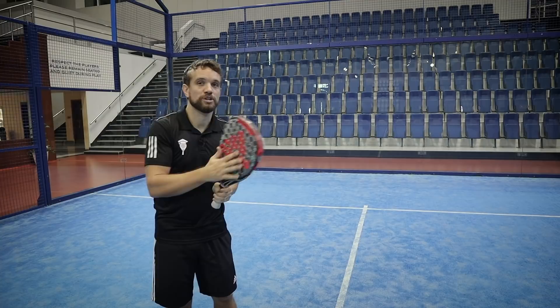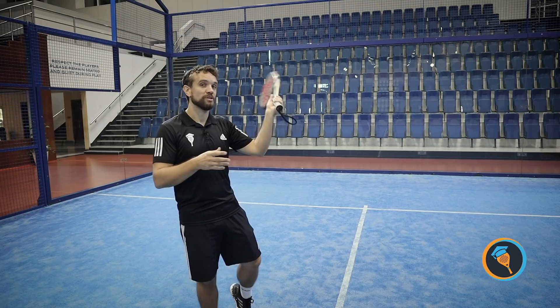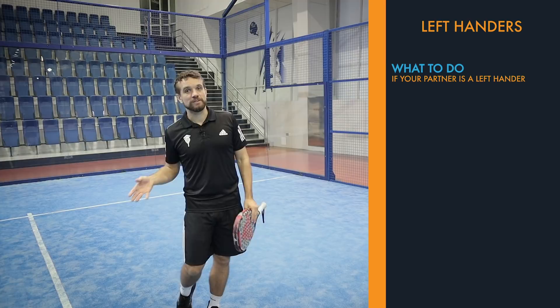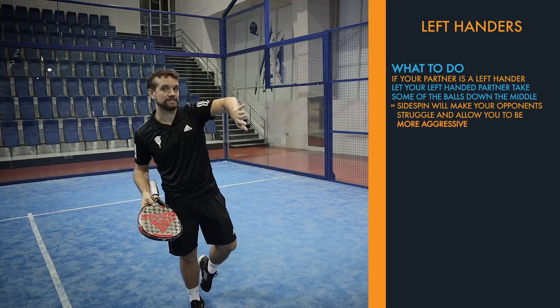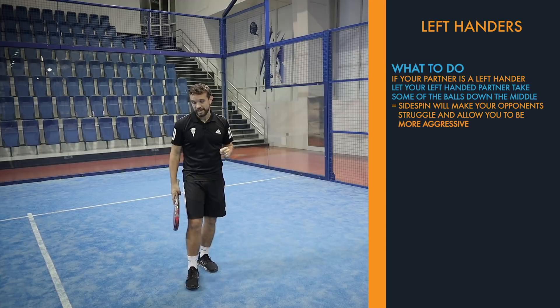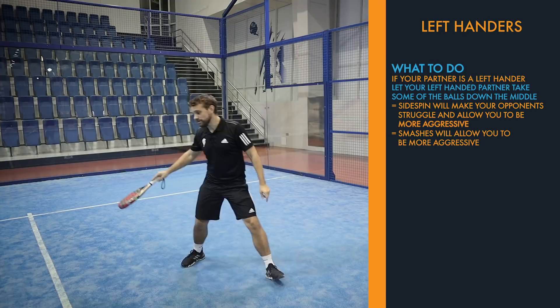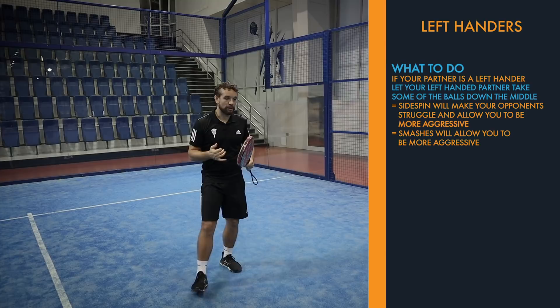If you are a lefty, comment down below and let me know what you think are your most effective shots. If you're a right-hander playing with a lefty, even if they can just hit a bit of side spin on that ball, you should let them take some of the balls down the middle. With side spin it will keep the ball against that side glass, allowing you to come forward and be more aggressive. Also, if they're covering down the middle and a lob goes over your head, it's going to be a smash for the left-hander rather than a high backhand volley.